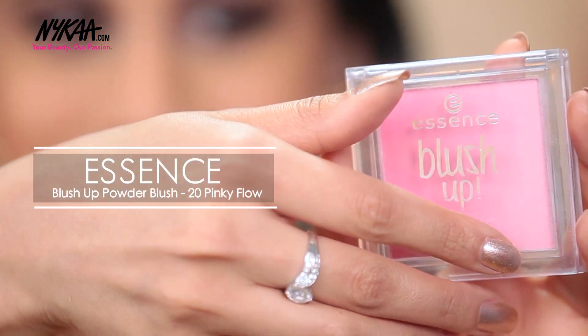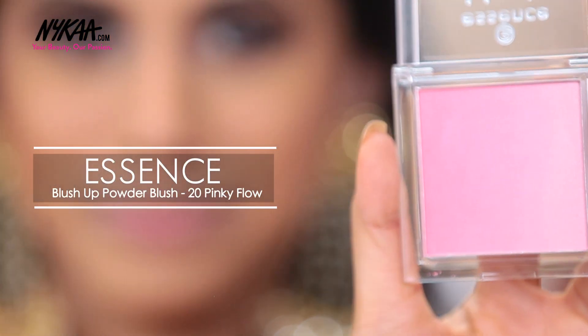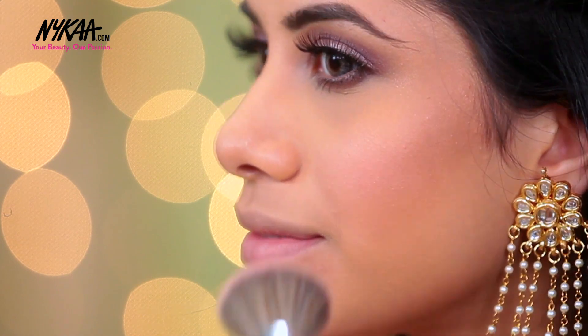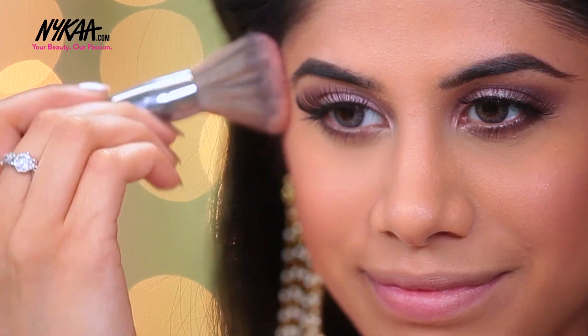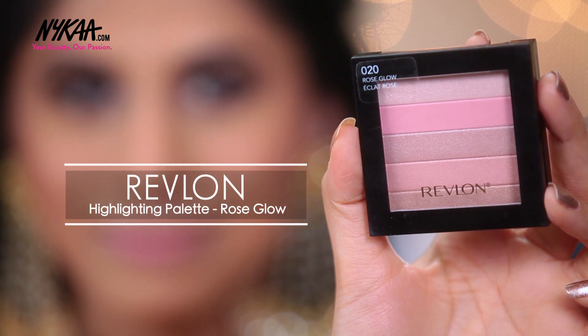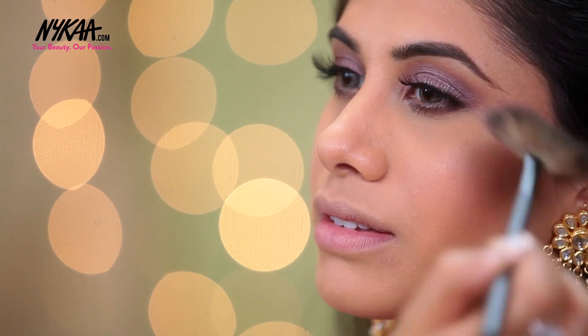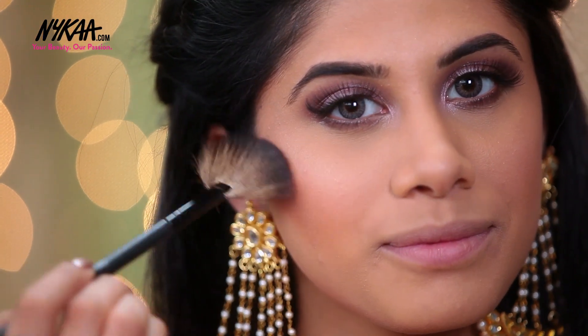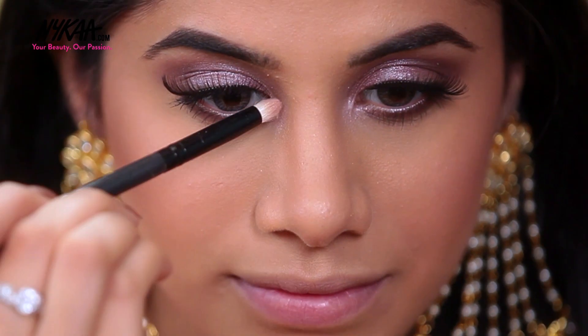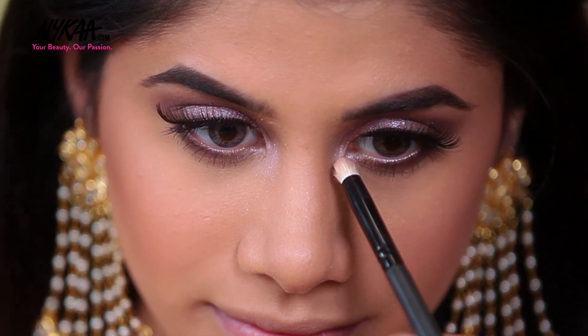To add some color to my skin, I'm taking this blush by Essence, and this is just going to give me a really pretty rosy effect. Finally, my most favorite part — I'm taking this Revlon Highlighter in 020 Rose Glow. This is just going to complete my makeup look. No makeup look is finished without a highlighter. I'm using the same palette to brighten up the inner corners of my eyes.